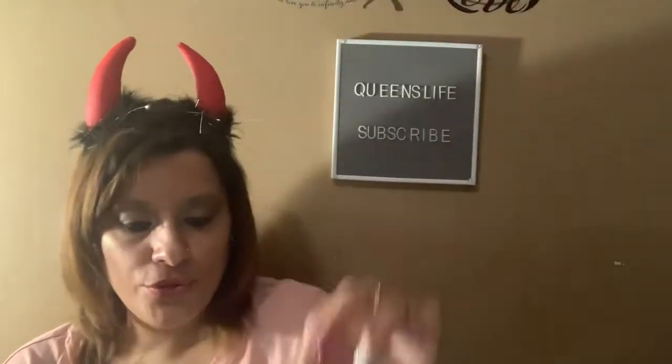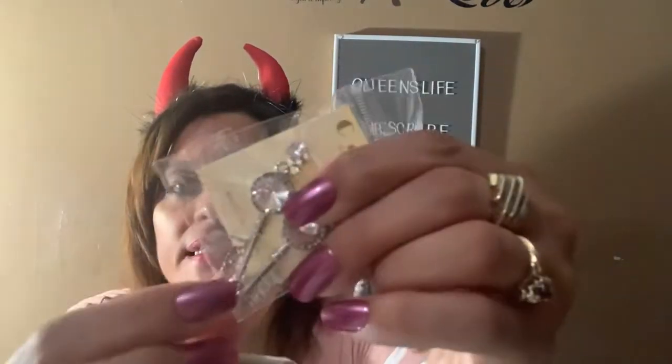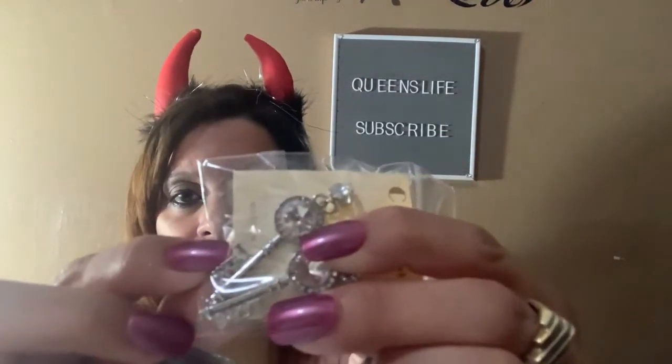The last two beauty items are these earrings — earrings in the form of a key, and inside it says the word 'love.' You probably can't see it but it says 'love' right there in the key. I thought they were so pretty — this is going into a friend mail.